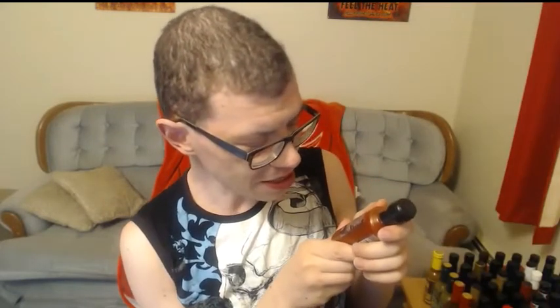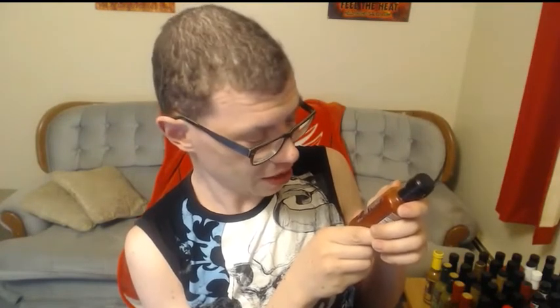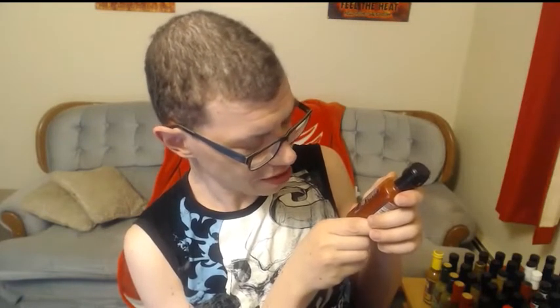On the side it says: 'A cautionary tale of unexploded heat. A Reaper Habanero sauce is simple heat handled with care to give depth as well as a punch. Use sparingly on anything and everything. This recipe is handmade by chili lovers to fire up the flavors in your food. At Wiltshire Chili Farms we obsess over our chilies from seed to super hot sauces.' Awesome — that sounds really awesome, so let's get this going.